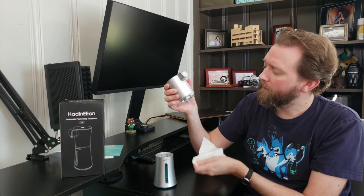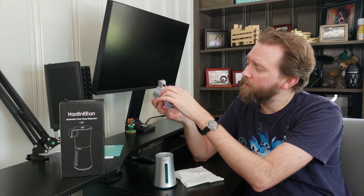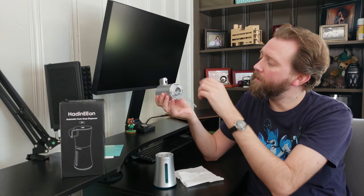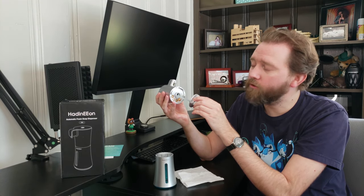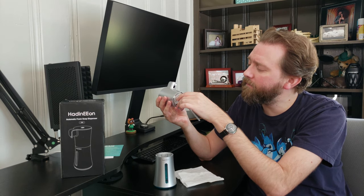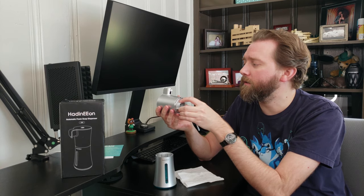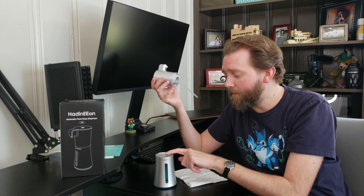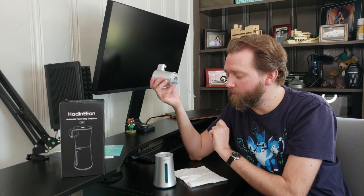When you take the top off, I've already put soap in it to test it out. On the bottom side of the top, this is where the soap comes out. The little sensor is right here, so you just stick your hand under that. Under the bottom here is where the batteries are. It takes four AAA batteries and the battery life lasts a long time from what I've been able to tell. Obviously the more you use it the more the batteries drain, but it's not something you're going to be changing very often. And here on the bottom is where you fill up the soap dispenser.